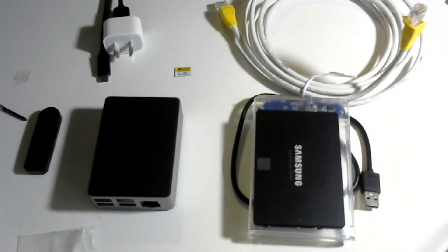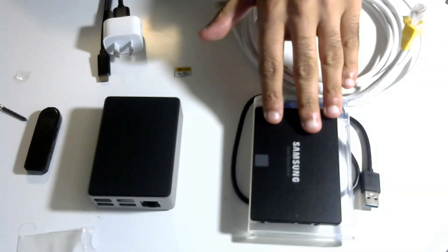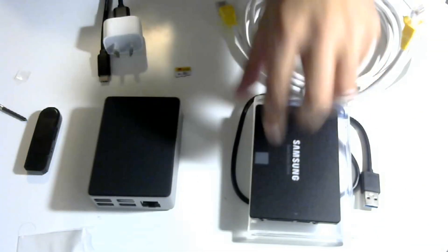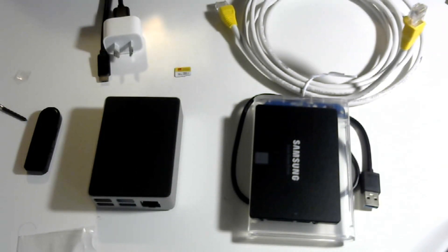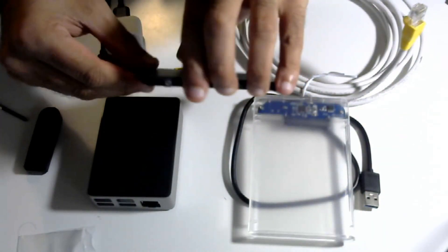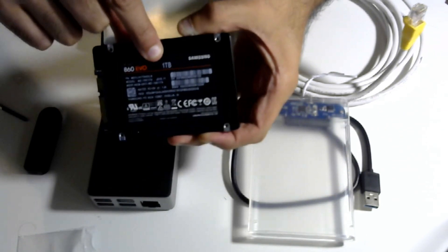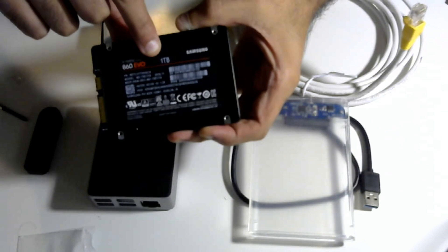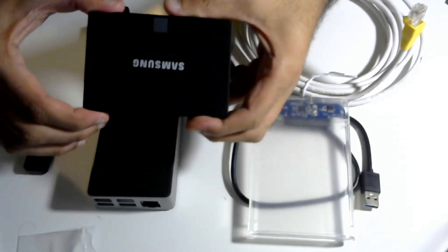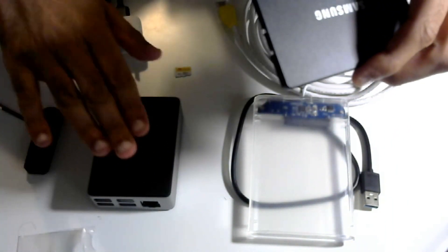The next thing to cover is what's known as a solid state drive — a drive to store all the information on. A solid state drive is the preferred method over a hard drive, which is a bit slower. The one I'd recommend is the Samsung 860 Evo at one terabyte in size. We want a one terabyte SSD — that is the recommended drive to use.